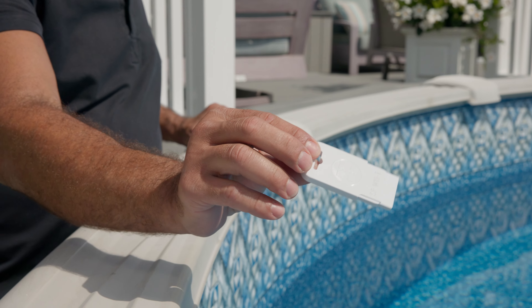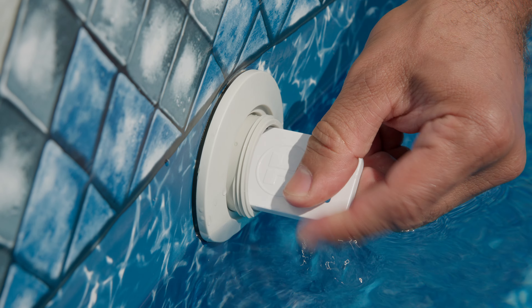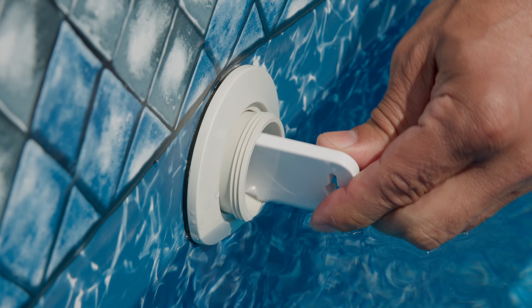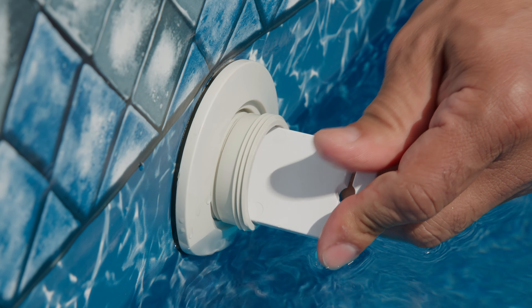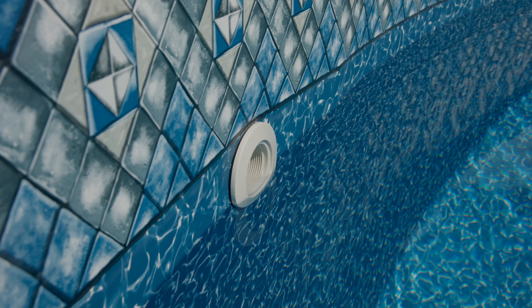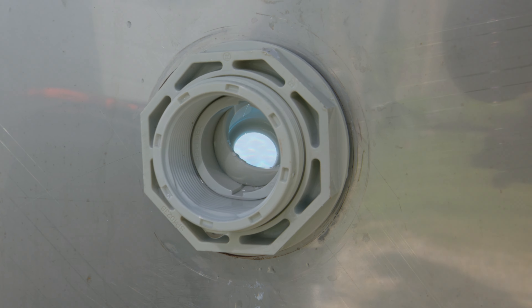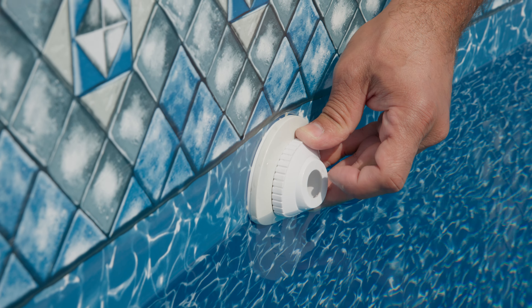You will now need to remove the inner eyeball fitting by turning it counterclockwise. In circumstances where the fitting is unable to be removed by hand, it is recommended to use the seat removal tool. Insert the key into the grooves of the fitting and turn it counterclockwise. Once the fitting becomes loose, you can now easily remove the fitting by hand.